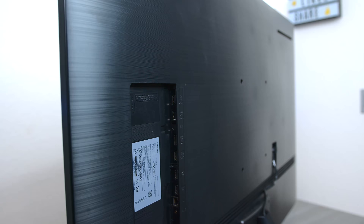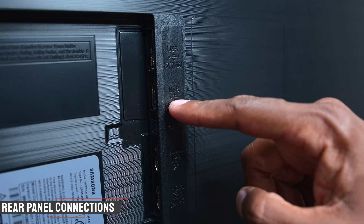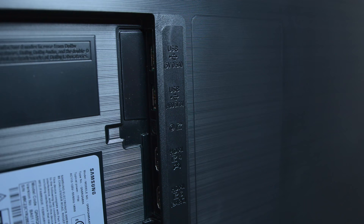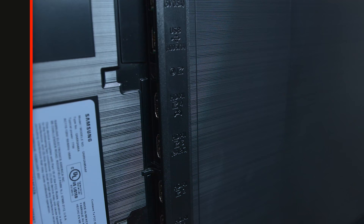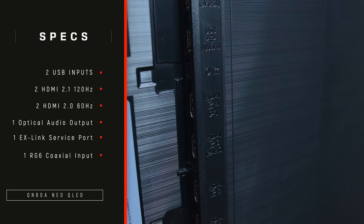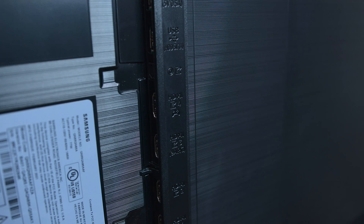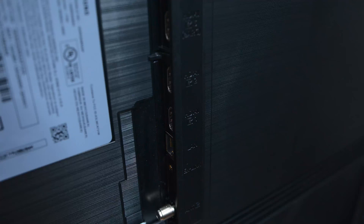Now let's talk about the inputs on this television set. Looking at the back panel, you have two USBs which can be used for any type of wireless device including keyboards, mouse, or thumb drives. Next you have a fiber optic output for going to a soundbar or audio system. This TV set does have two HDMI 2.1 that support up to 120 Hz — one for a gaming console like a PS5 or Xbox Series X, and a second one for eARC for running over to a soundbar supporting uncompressed 7.1 audio.